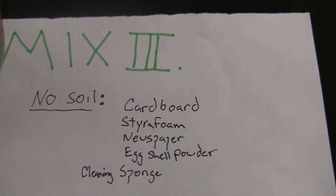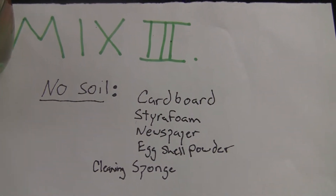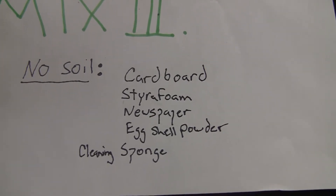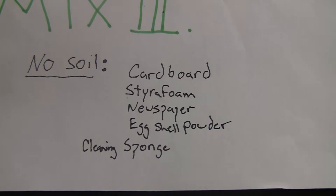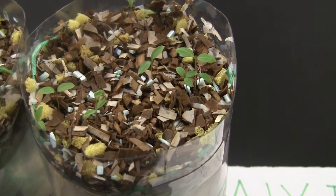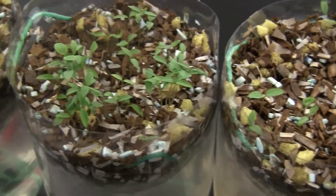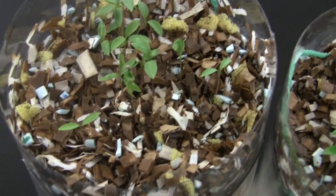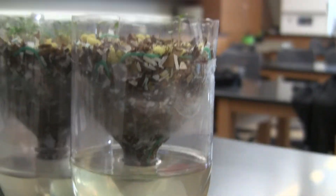Now for Mix 3, it was completely no soil used. We have cardboard, styrofoam, newspaper, eggshell powder, and regular cleaning sponges. The results: we got plant life — and you can see there's no soil whatsoever. I used a soda bottle method for each of these, so you can get an idea of what I did here.